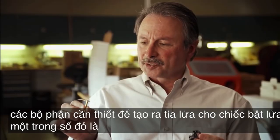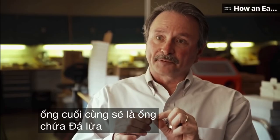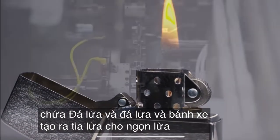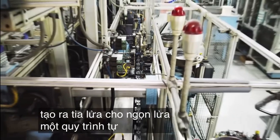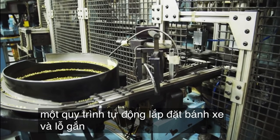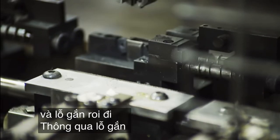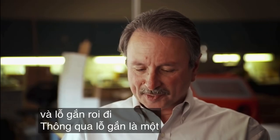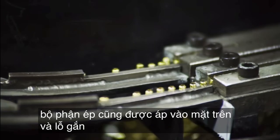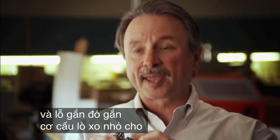One of them is this tube and plate. The tube ends up being the tube that will house the flint. The flint and the wheel create the spark for the flame. An automated process installs the wheel and the eyelet that the wick goes through. The eyelet, which is a brass component, is applied to the top as well.